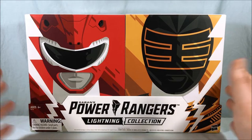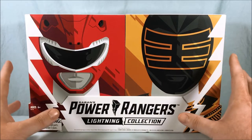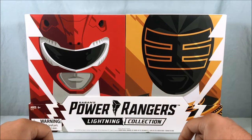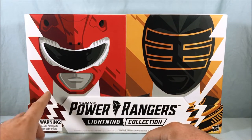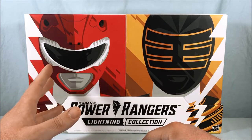First thing we got to take a look at with this is the artwork. The packaging is beautiful. Hasbro has been crushing it with the artwork on all of the Lightning Collection, and this set is no exception. You have the Red Ranger and the Gold Ranger on the box, though interestingly it's not the Armored Red Ranger depicted — it's just the normal Mighty Morphin Red Ranger.